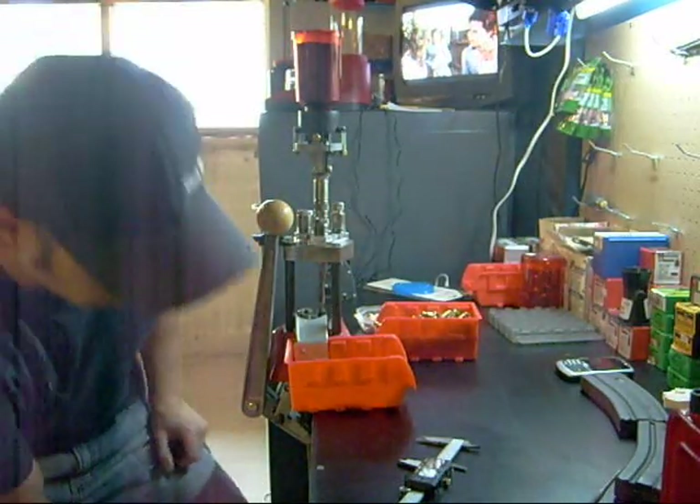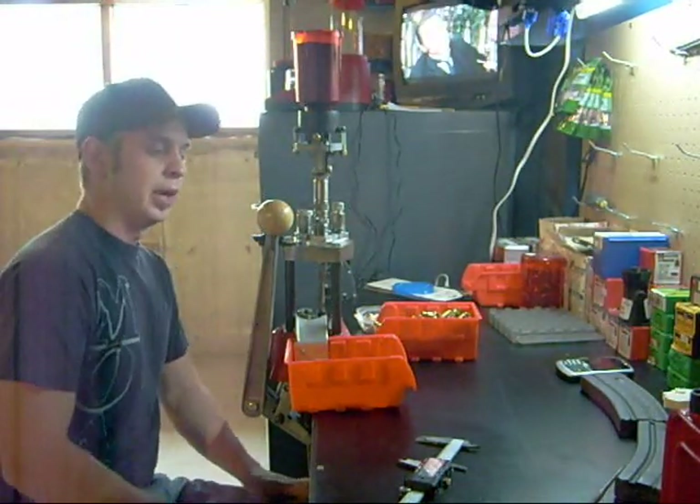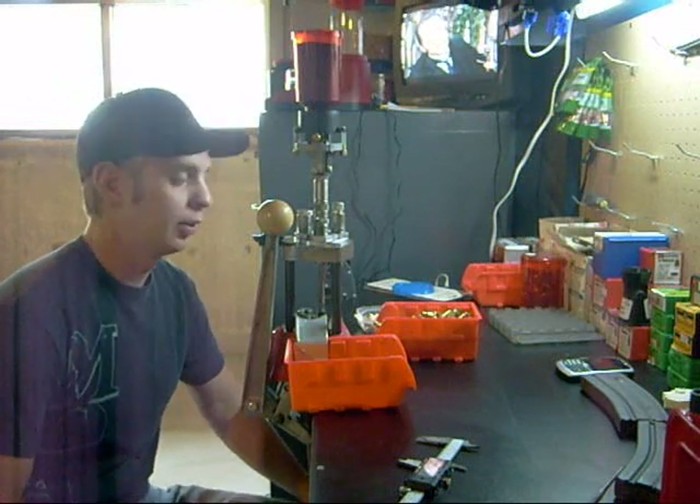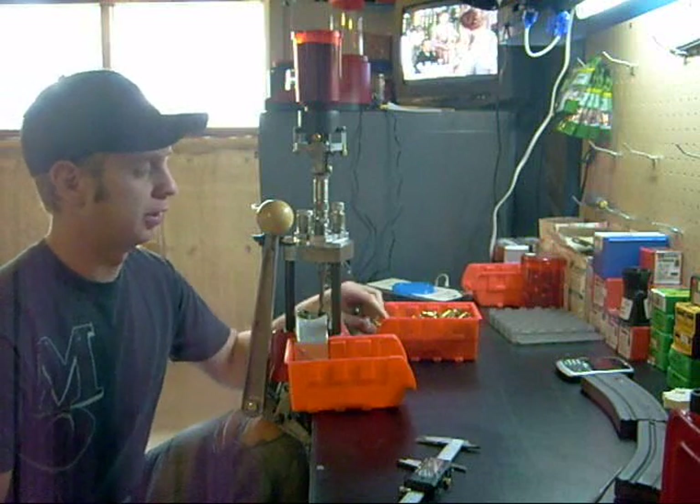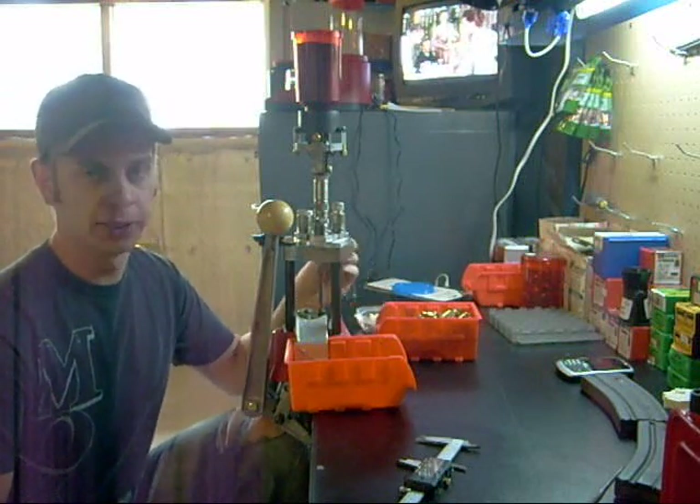What I want to show today is just my reloading setup for 223. What I'm reloading is just factory, mostly Winchester brass.